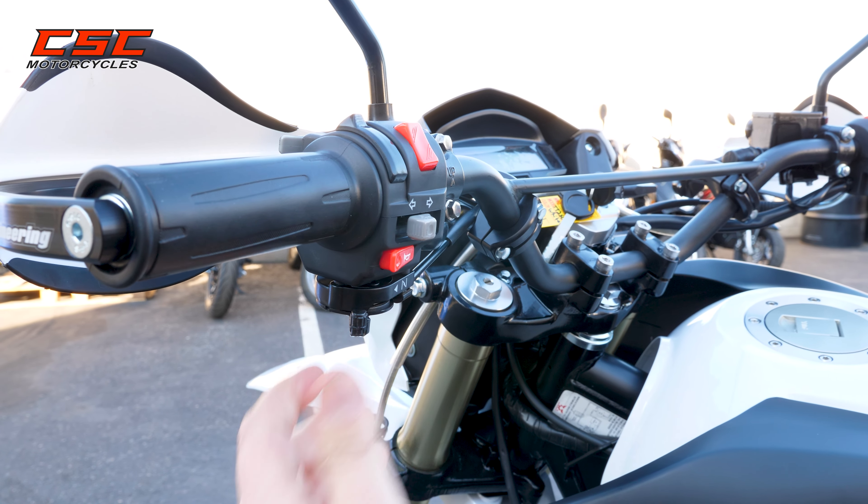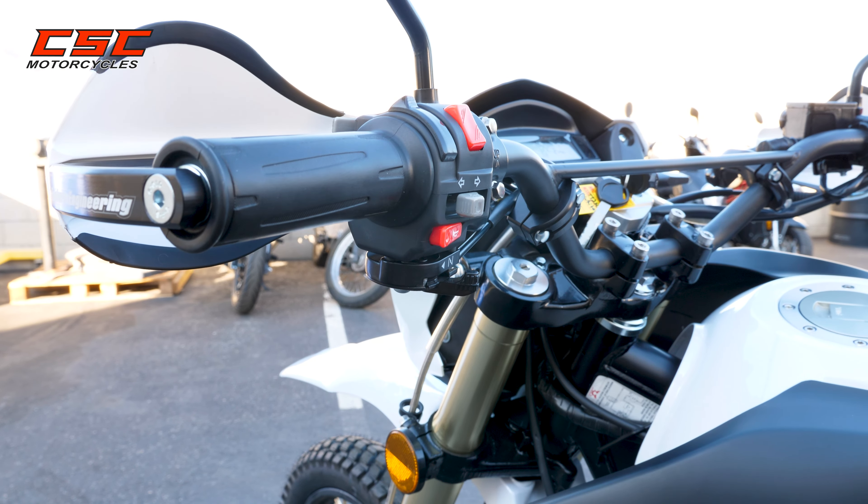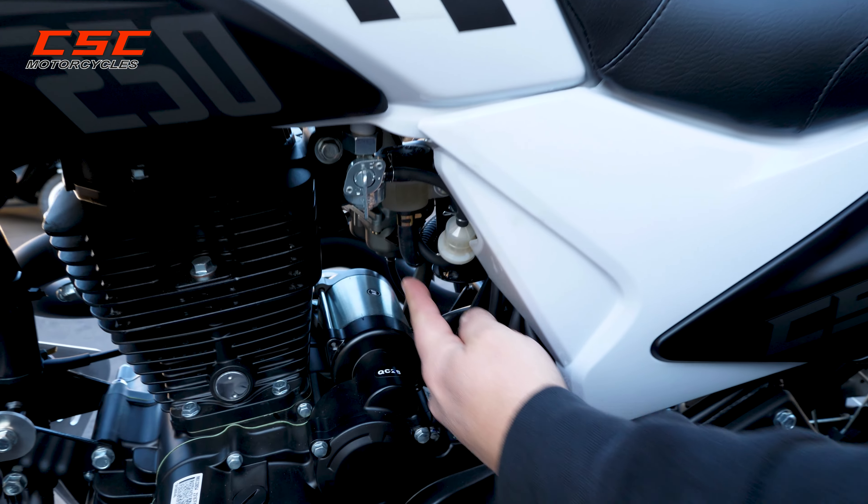So when I start it up, I'm going to go full choke and then back that choke off — work it off. You can verify that it's working by looking down on the back of the carburetor.